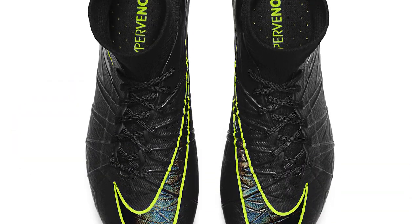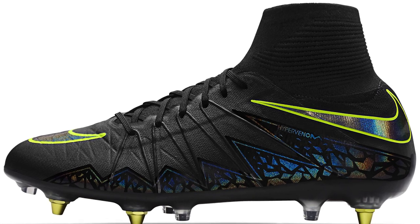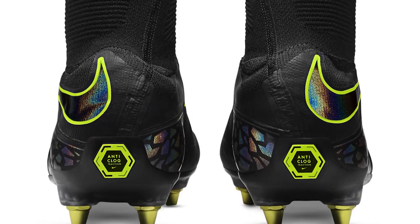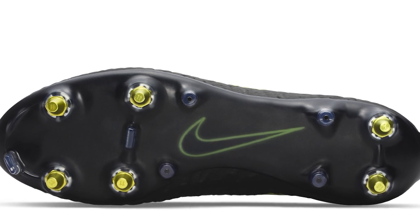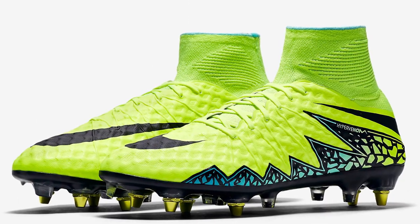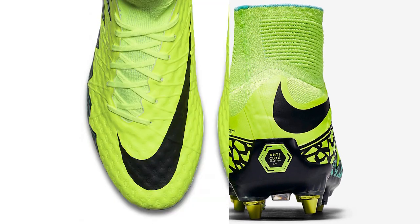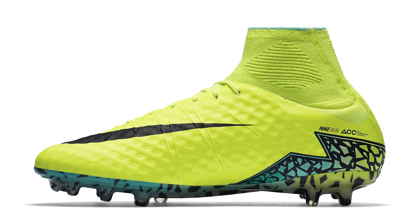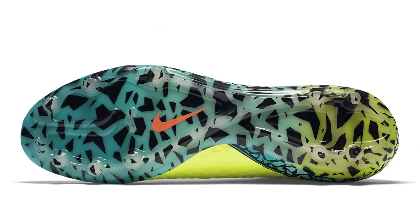Nike revealed something brand new for soft ground boots — their anti-clog technology. They made a really standout pack of Hypervenoms, TMPOs, and Magisters using the technology. It has this anti-clog traction sole plate where mud was supposed to slide off rather than stick. A really beautiful black release highlighted in the volt, with a very shimmering graphic in the Hypervenom and on the Nike swooshes — a classy anti-clog release great for soft ground. You could also get firm ground versions of these Spark Brilliance boots. The firm ground version had the Hypervenom graphic on the sole plate, seen on pitch with the vault upper, black, and hyper turquoise — very popular with players and buyers alike.